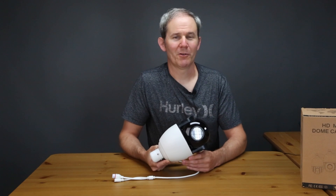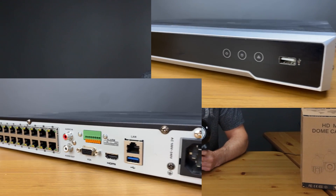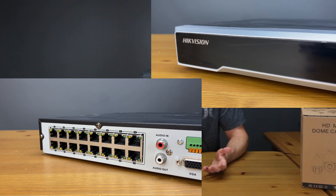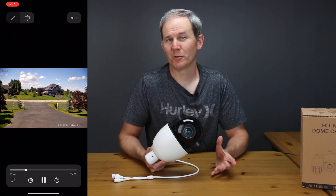You could also use a Network Video Recorder or NVR. This camera supports the Hikvision protocol and can easily be connected to their NVRs to record and play back footage — it's just plug and play. The last option would be to record and play back footage through their mobile app, which is good for short clips though it does take up a lot of space.